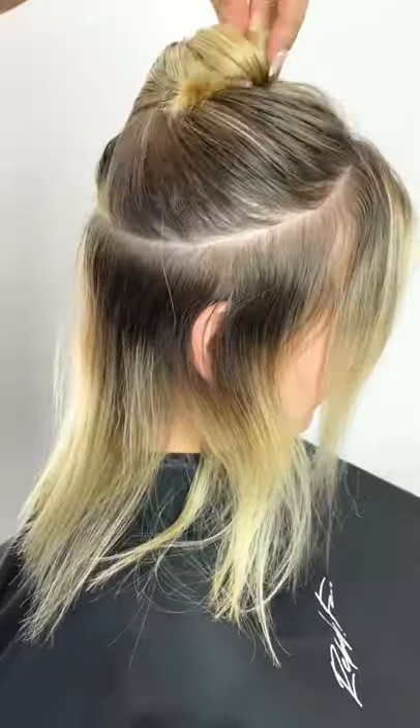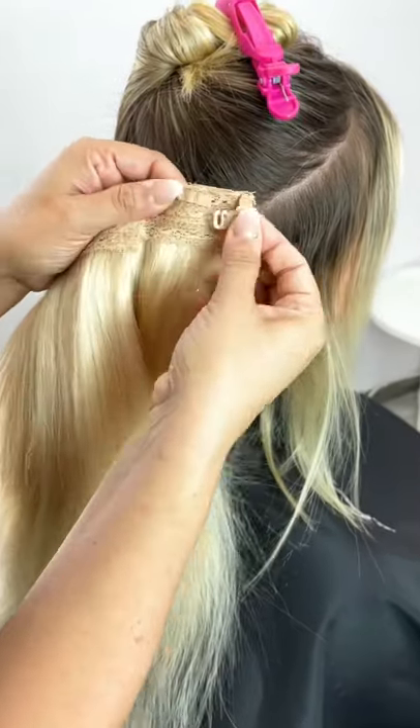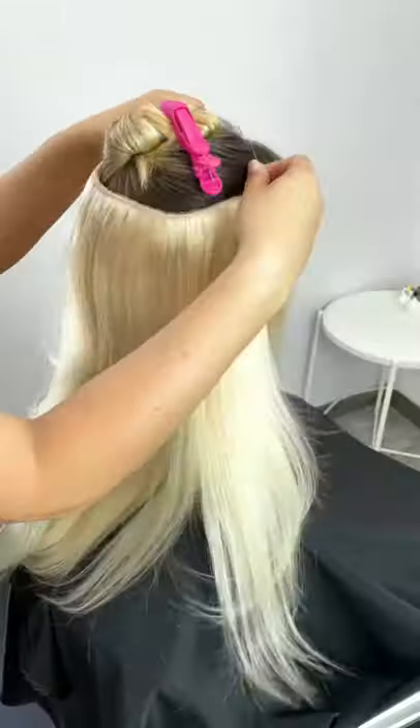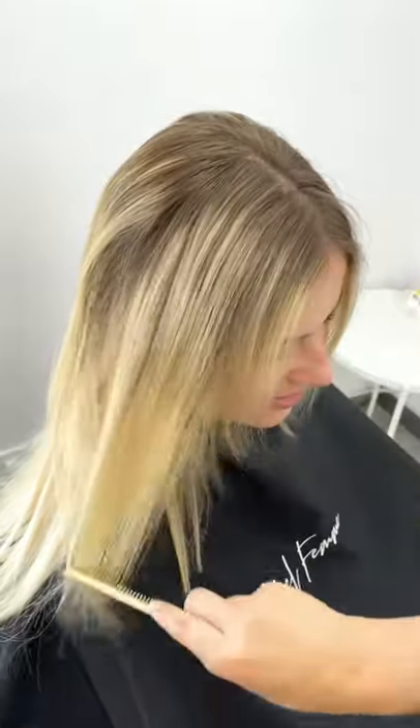Making sure there's about two finger lengths of width all around her hairline, I then adjust the solo so it fits onto her head size, and place the solo right on top. Then I further comb her natural hair right on down.